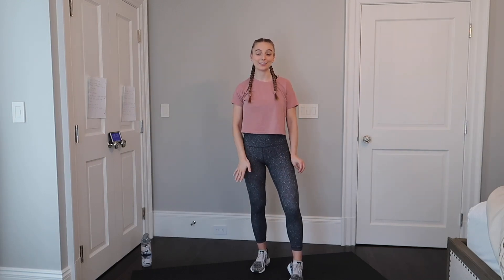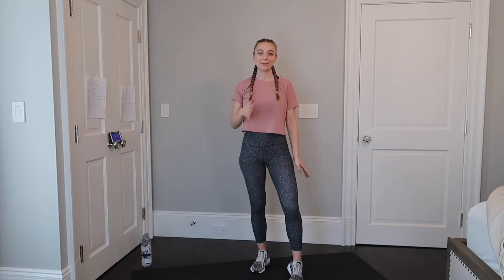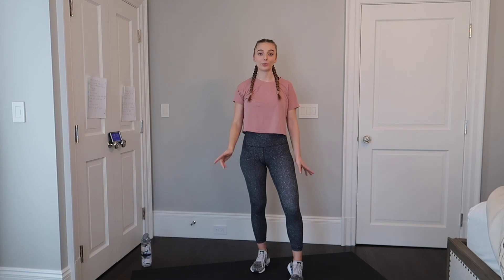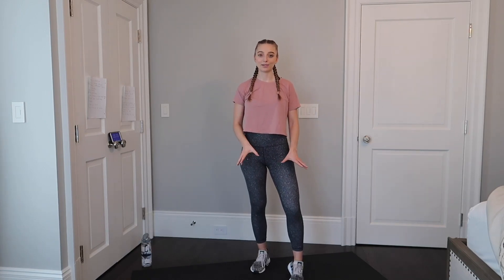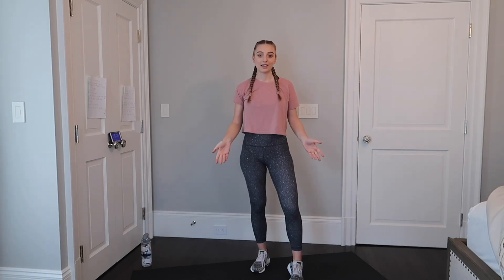Hello everyone and welcome to your Wednesday morning Yates group fitness class. My name is Sophia and I will be taking you through a circuit style strength and cardio workout using just your body — no equipment necessary. Just like with all the other videos that have been posted, there won't be any music playing in the background due to copyright issues, so I suggest playing your favorite playlist to add to the sound of this video.